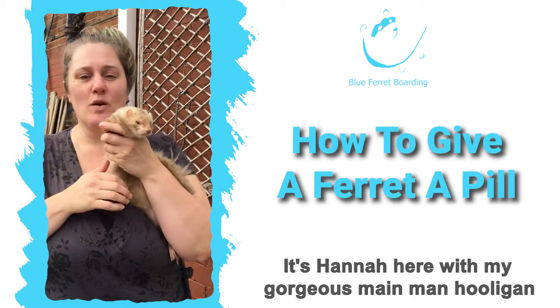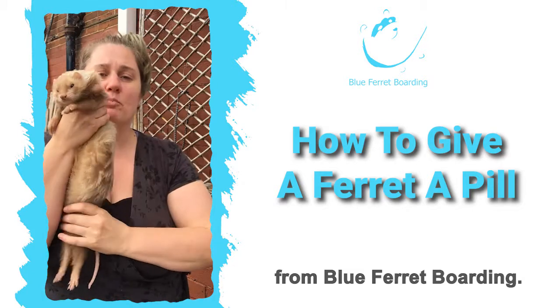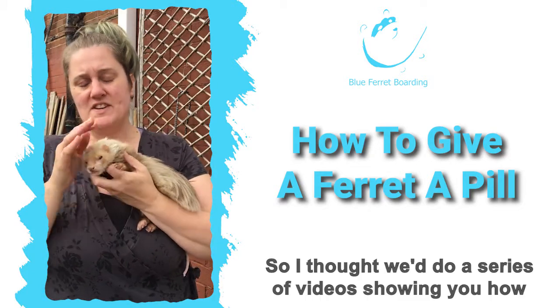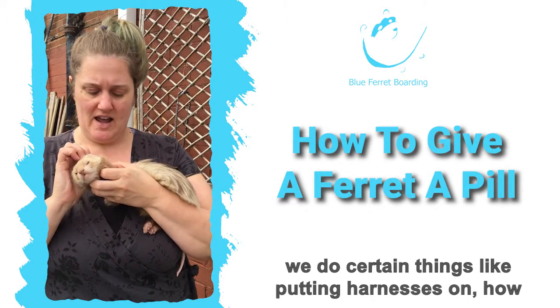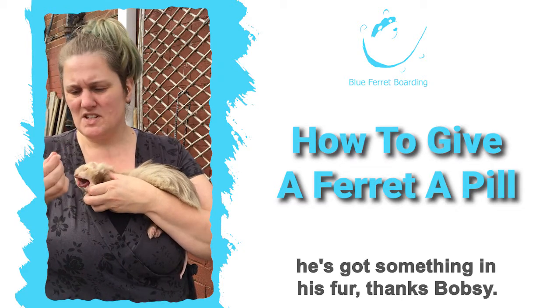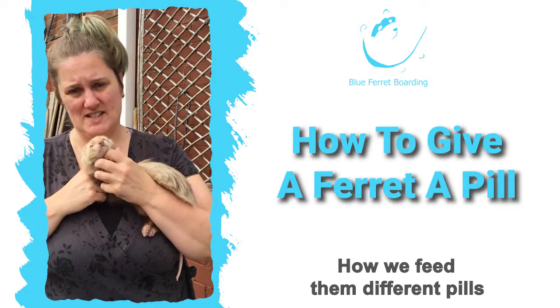Hello everyone, it's Hannah here with my gorgeous main man Hooligan from Blue Ferret Boarding. I thought we'd do a series of videos showing you how we do certain things, like putting harnesses on, how we feed them different pills and that kind of thing.